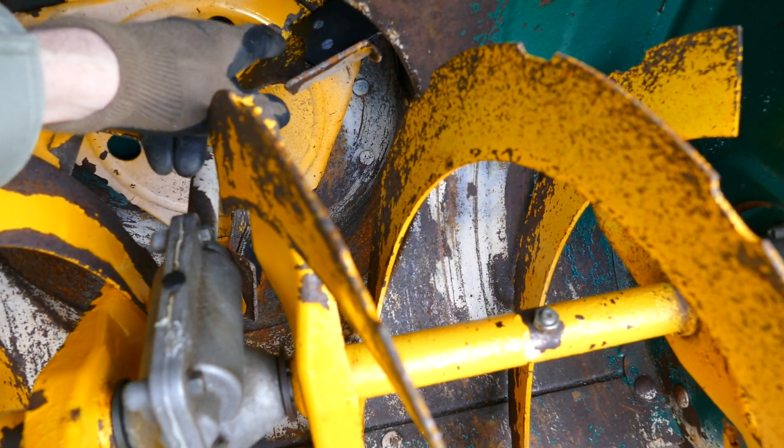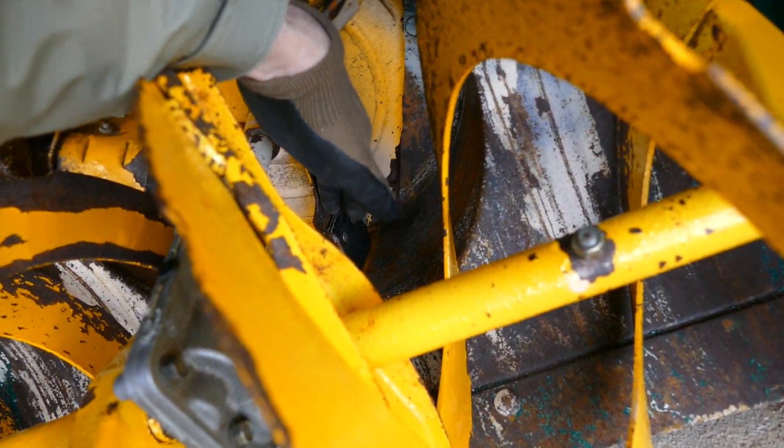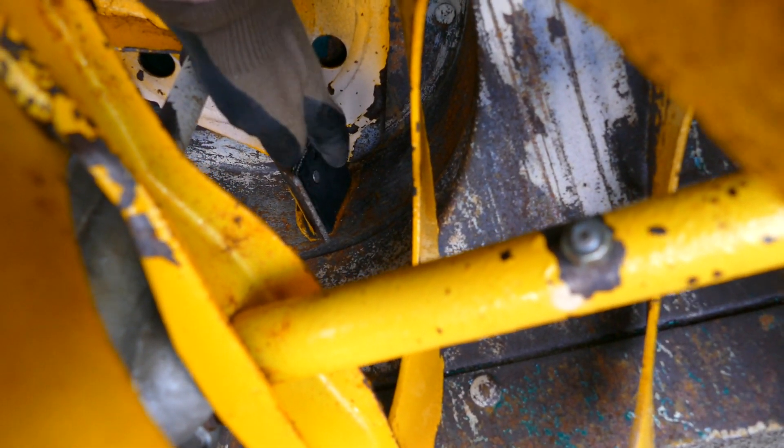I have three impeller blades on mine, down below.